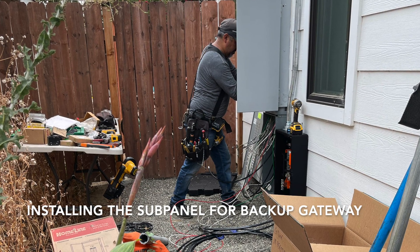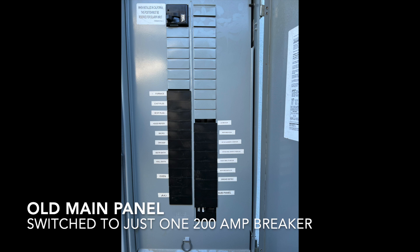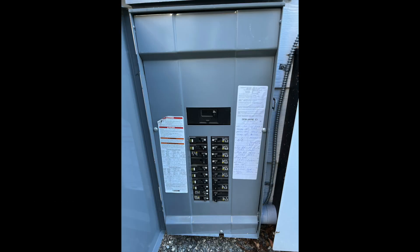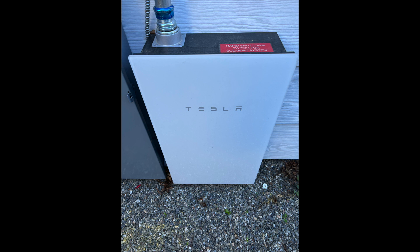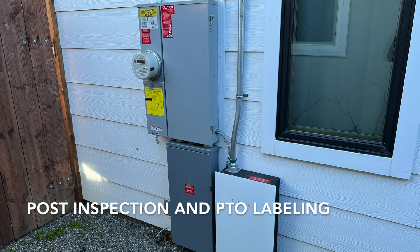While this was going on, the other electrician was out on the side of the house wiring up the new subpanels and gateway. Here you can see the finished product — it looks pretty clean. They basically took the old main panel and put that down into the backup load gateway and made that like a subpanel with all the breakers in it. Also what you can see here is the gateway — they call this the brains of the operation. This is your shutoff switch if there's an issue. The gateway connects through 4G and your wifi, and it also broadcasts its own network so you can connect to it for diagnostics.